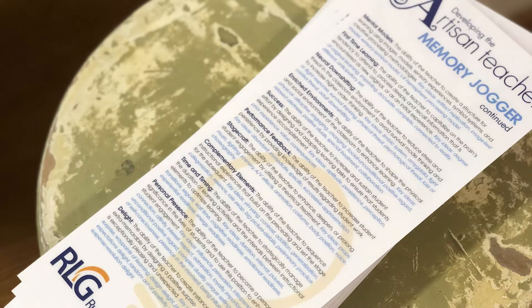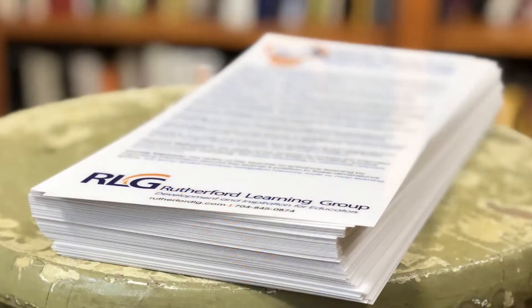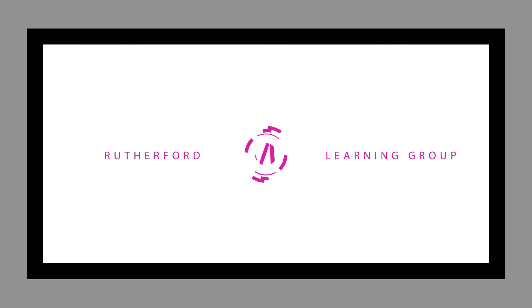Hey, life is busy, there's a lot to remember. The Memory Jogger card keeps all 23 Artisan Teacher themes kind of in the front of your mind so that you can be an even more keen observer of classroom instruction and be a better provider of feedback and coaching.